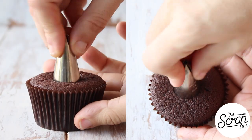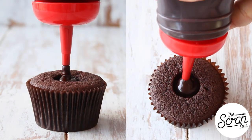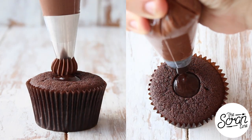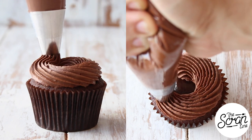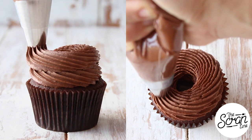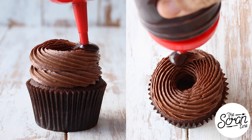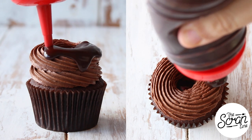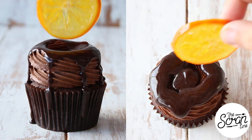Our cupcakes are baked beautifully. We're going to core the center and fill it up with some yummy chocolate sauce. I'm using a Wilton 6B tip to frost these cupcakes in a donut swirl — starting in the center and going around once, then going around a second time on top of that. I'm going to drizzle some chocolate sauce over the sides before finishing these off with a beautiful slice of candied orange.